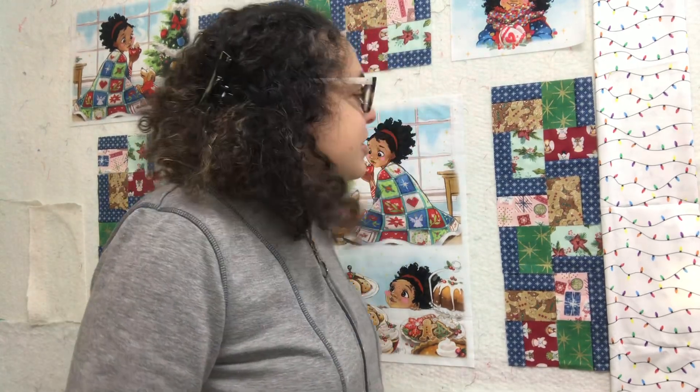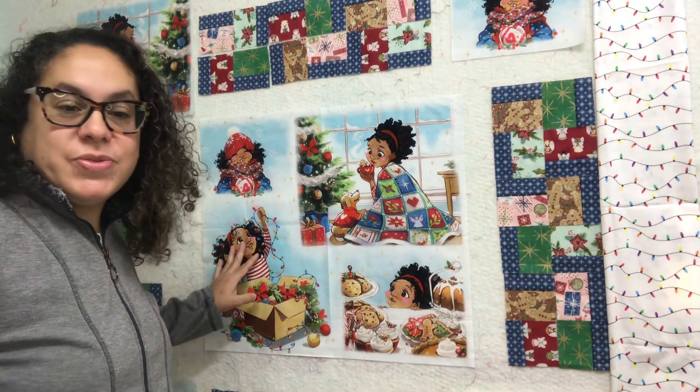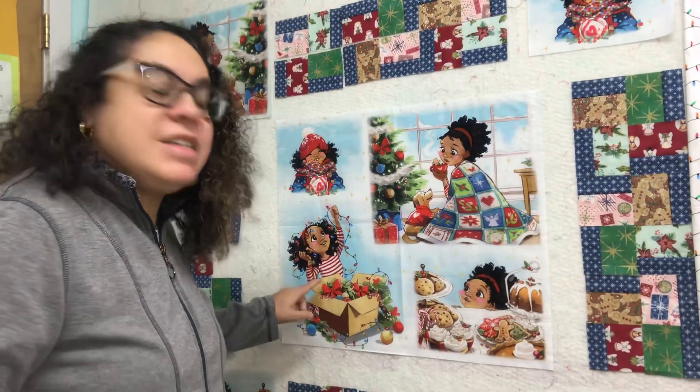Hi, good morning. So I want to discuss what I'm working on. I found this panel at the International Quilt Festival. I absolutely loved it.